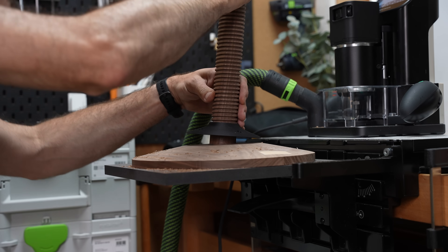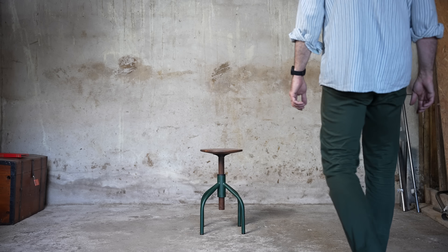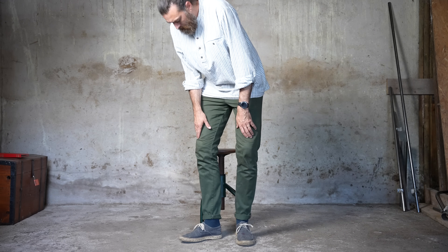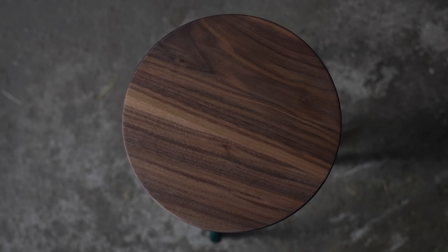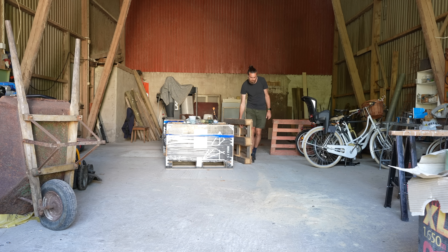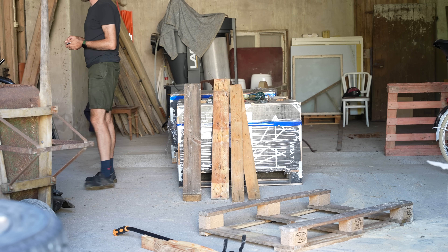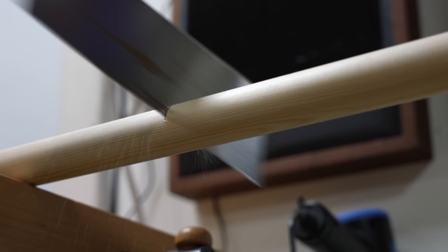You might have or not have seen my video about the stool with wooden threads. If you haven't, this is it — and today I plan on making a similar thing but with a twist. For the top I'll use pallet wood. I might have an idea that could make pallet wood look really good, and for the legs I'll use some pine dowels. Easy peasy. That's the idea at least.